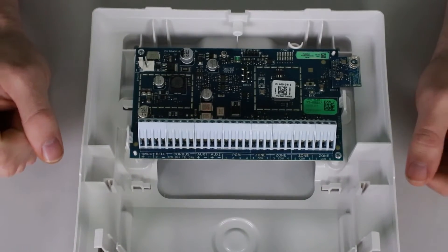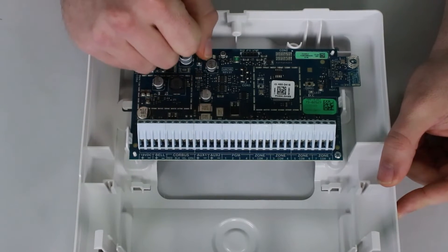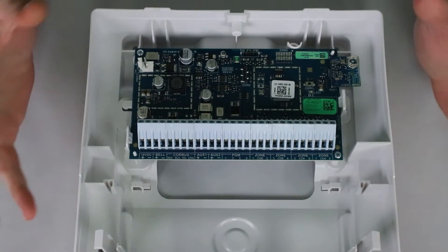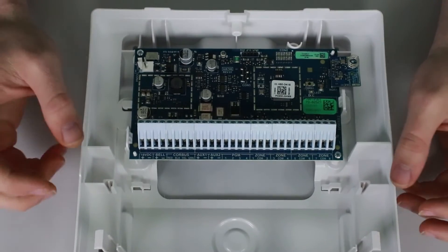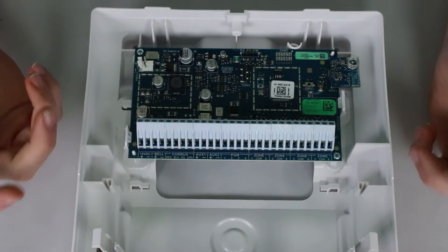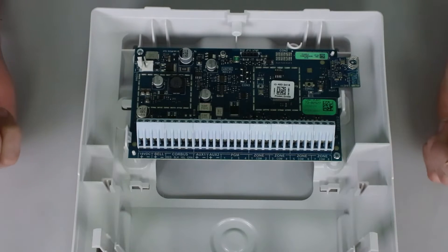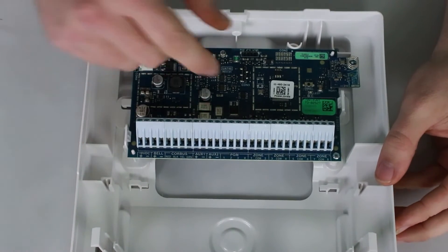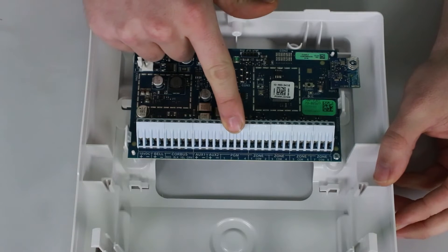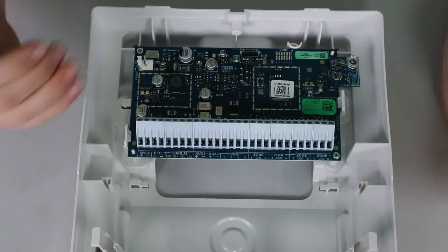As you can see, you have your AC terminals for power input, your bell circuit, and the red, black, yellow, and green for your corbus. You get two auxiliary outputs, which is a big difference from the standard DSC Neo system — they basically give you extra terminals so that if you have a lot of wires to hook up, you have the space to do so. You get four PGMs: three low current and one high current. PGM2 is the high current, and that's where you connect two-wire or four-wire smoke detectors to get their resettable power.